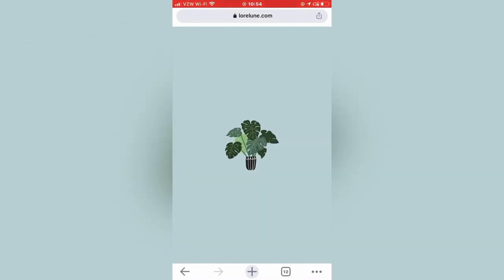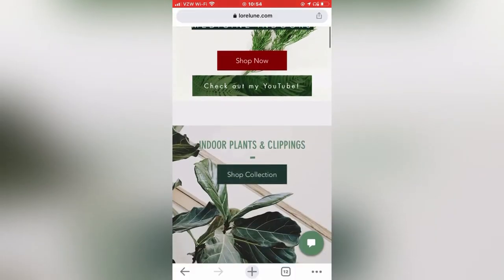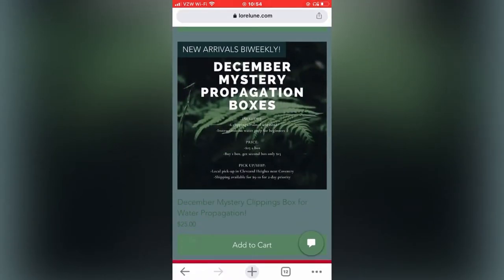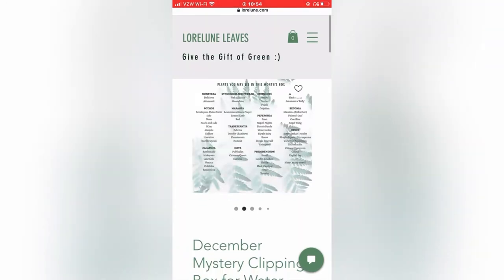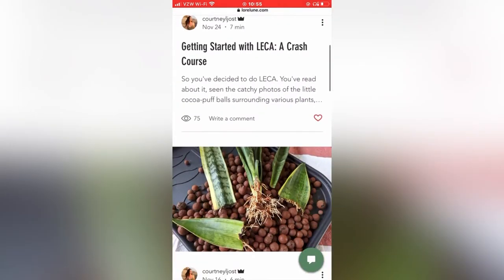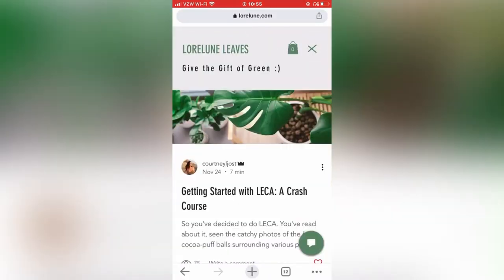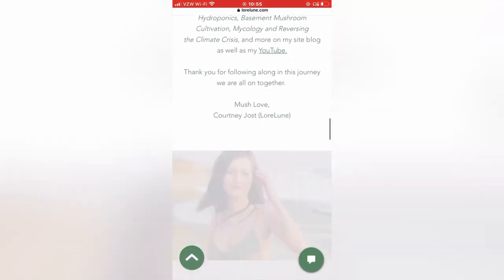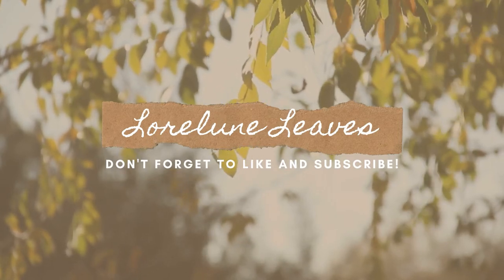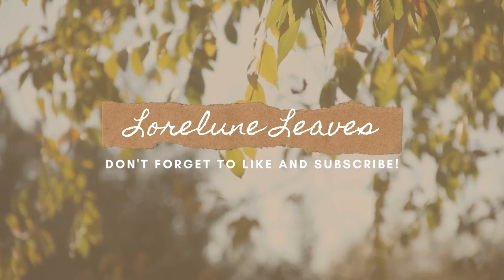Thank you so much for watching! Feel free to check out my website at www.lauraloon.com — you can find blog posts on LECA, semi-hydro, water propagation, shop, and stay up to date on my videos. I'd love for you to join the mailing list. There's a lot more to come including mycology, herbology, botany, semi-hydro, and hydroponics. If you found this video helpful, please give it a like, a comment, subscribe, and share with your planty friends — I'd love to expand this little community. Until next time, much love!